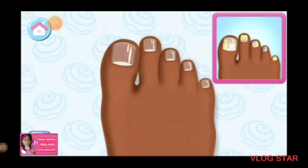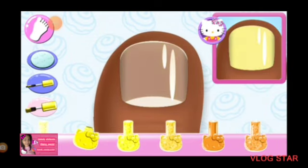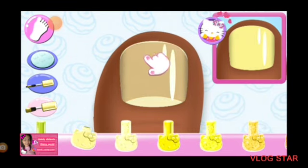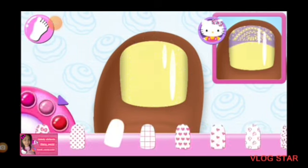Tap on any nail to begin the club design. Look carefully at the design and choose the same polish color. Are you sure you want to use that? So pretty. Can you pick the matching pattern?